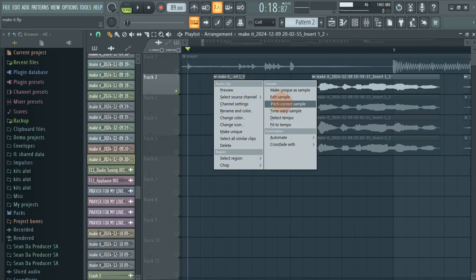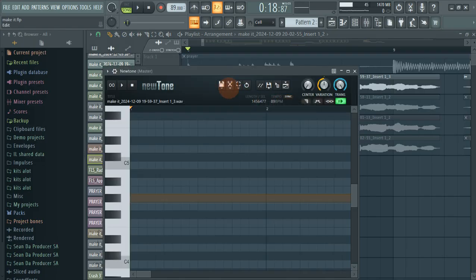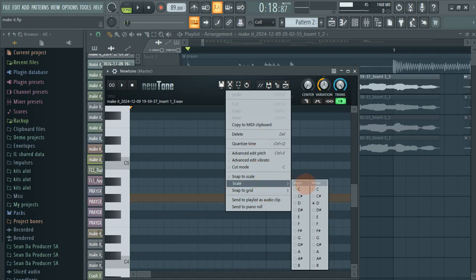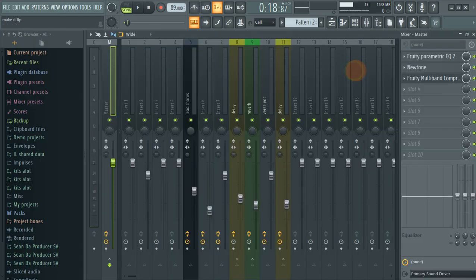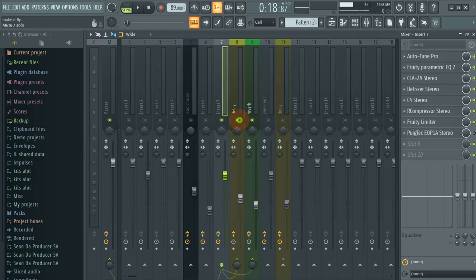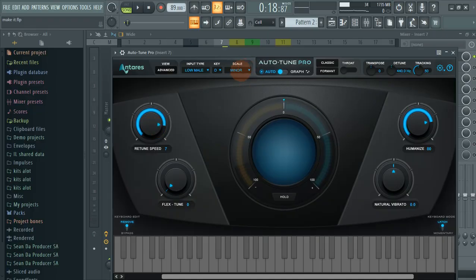The next thing you're gonna do is come to this pitch correct sample here — this is only if you're using auto-tune on your vocals. You come to this, then you go to the scale and search for it. On our scale we have D minor. Our lead vocal is on track number seven, so on insert seven I'm just gonna move everything on the chain. The first thing on the chain is the auto-tune.